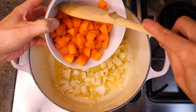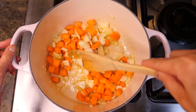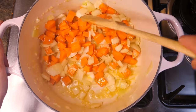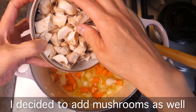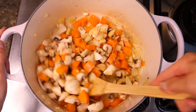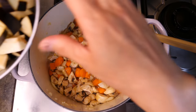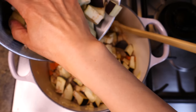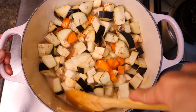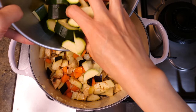Then I'm going to add in my carrots. The carrots take the longest to cook, so I want them to go in first. Once the carrots lightly soften, I'm going to add in some chopped mushrooms — you can add any vegetables you like. The mushrooms will give the curry a really nice chewy, meaty texture. And then my aubergine, and then my courgette as well.